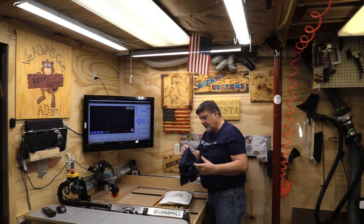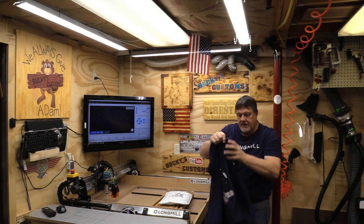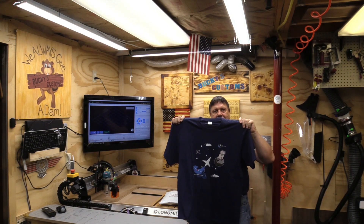We got a new t-shirt as well. I like that G-Sender t-shirt. Thank you very much.